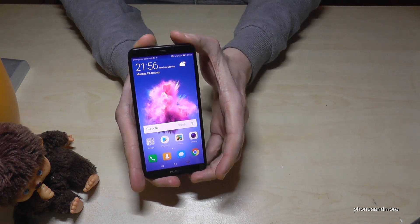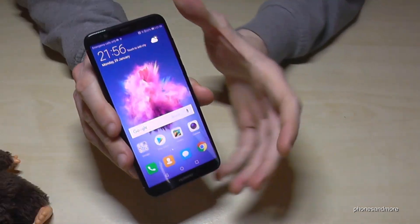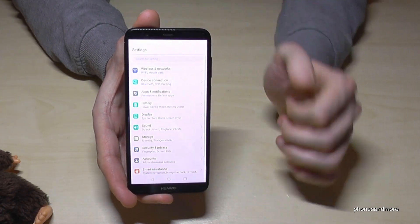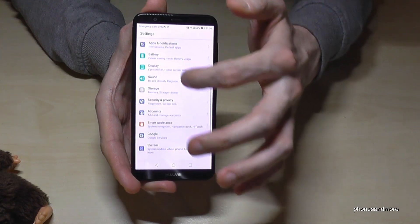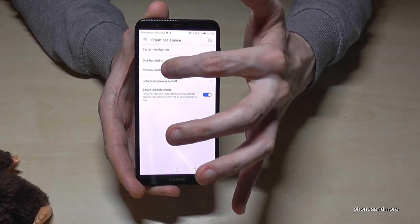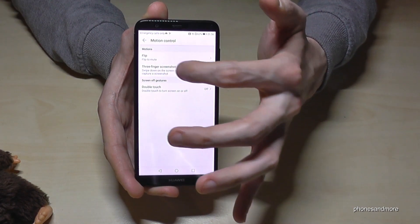There's also a third way. You have to swipe down with three fingers, but you have to activate it first. To activate it, go to Settings, then go to Smart Assistance, and then you have Motion Control. Go to Type of Motion Control, and now we need the three-finger screenshot.